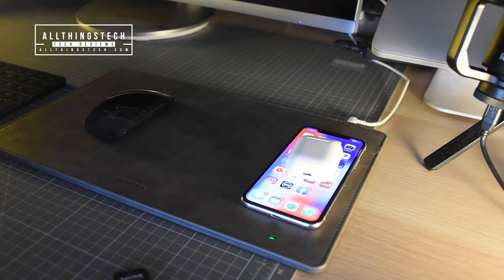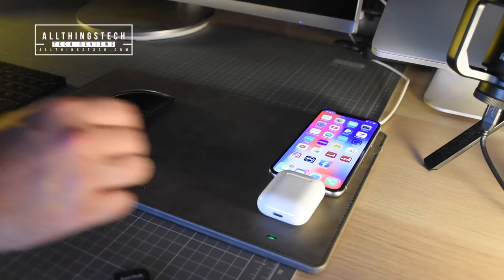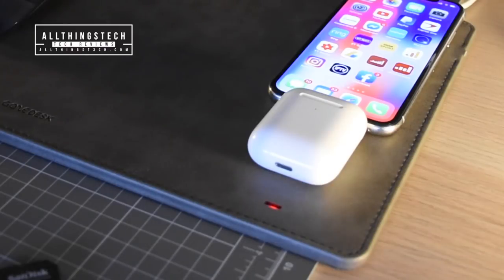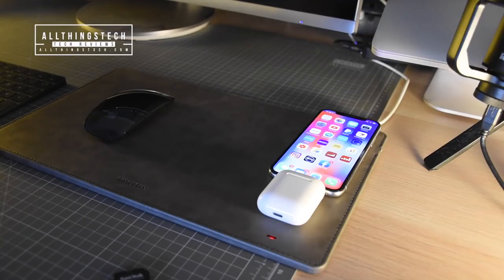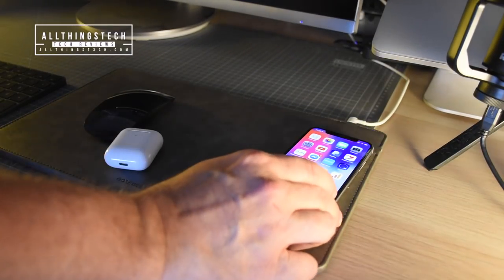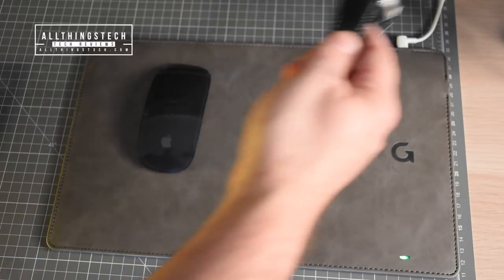You do have to make sure that you put your device in the correct position, which is indicated with the G for Gaze Desk. If you try and cram on too many things, you will get a warning — a blue and red or flashing red light — which shows that it's not charging. It's recognizing that something is there, but not actually charging. Reposition your device and that smart LED indicator will go green to indicate that charging has begun.